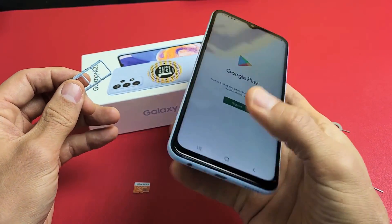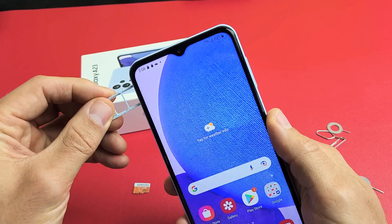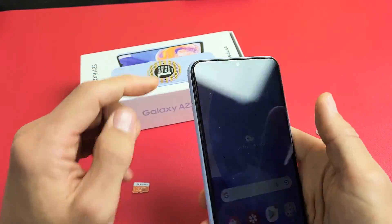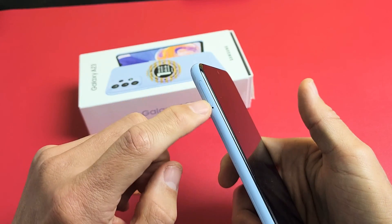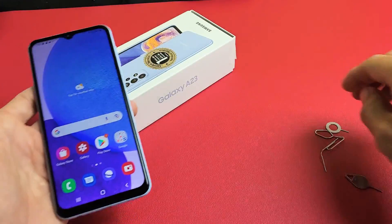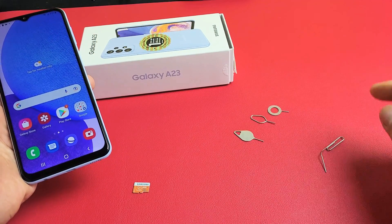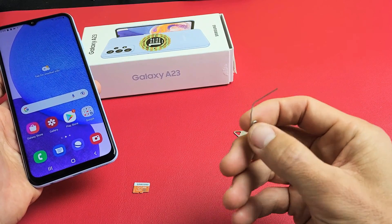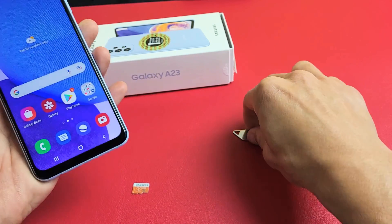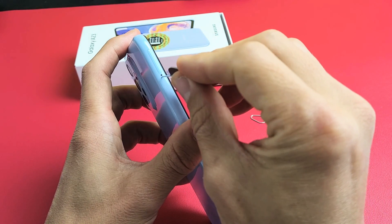First thing is you've got to take out this SIM/SD card tray. Top left-hand side, you can see the outline of the tray right there in that little hole. Grab your SIM ejection tool — it comes in the box. If you don't have it, you can use another SIM ejection tool from a different phone, tablet, or even a thin bobby pin, paper clip, or back of a stud earring, as long as the needle is kind of long and thin.